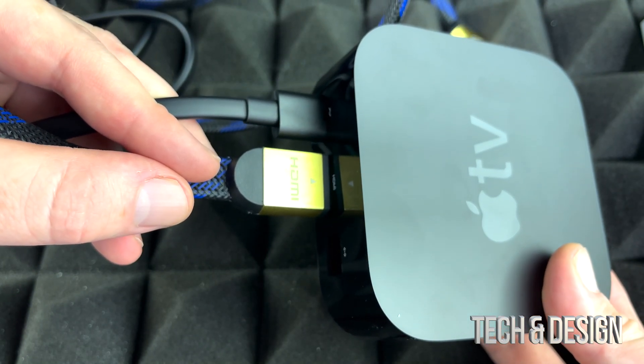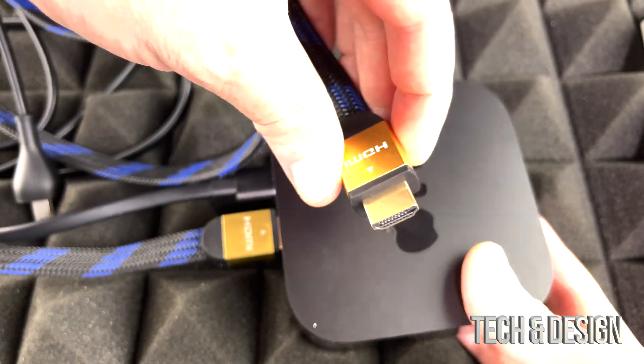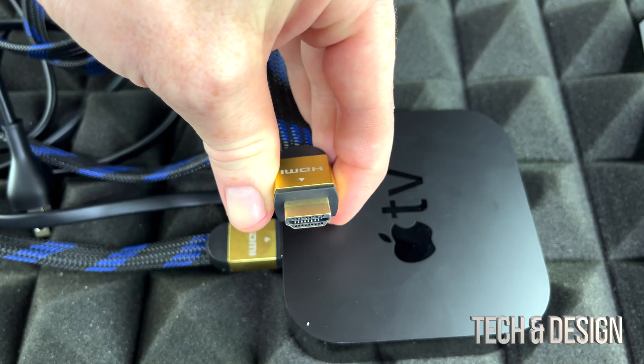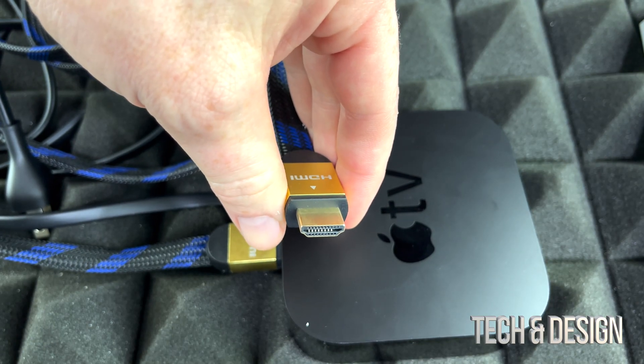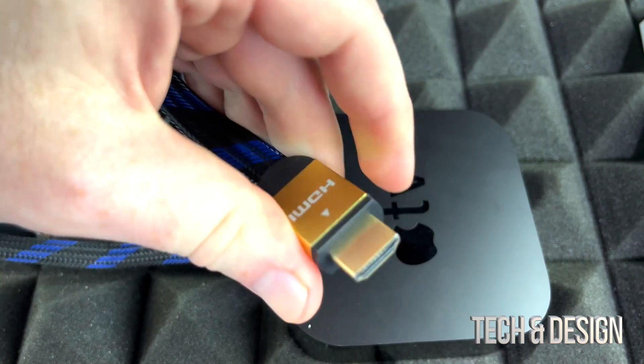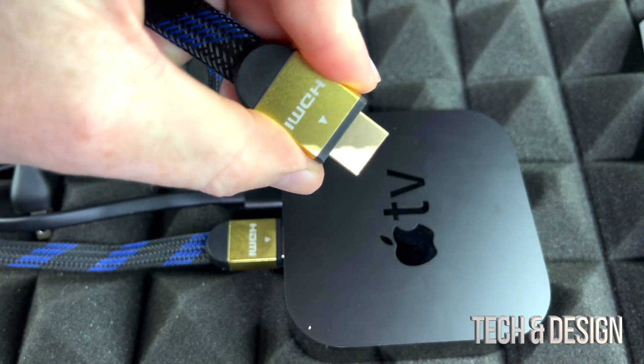Now you're ready to plug this into your TV. This end will go directly to your TV. Watch out which source you've got — make sure you select the right source or else you just won't find it. It could be source one, source two, depending. So we're just going to plug this end to our TV itself.